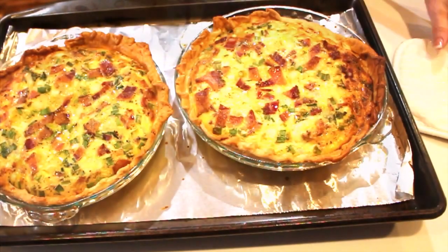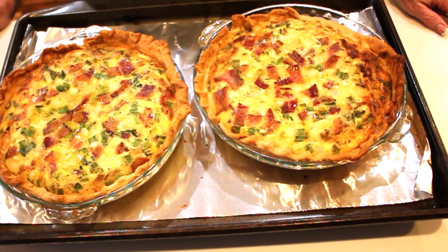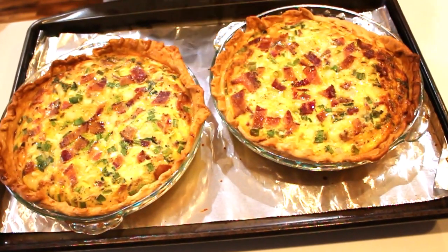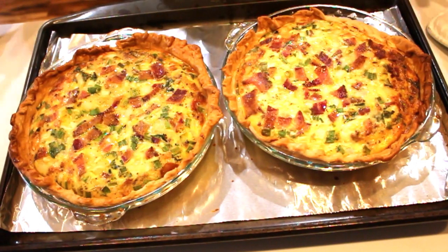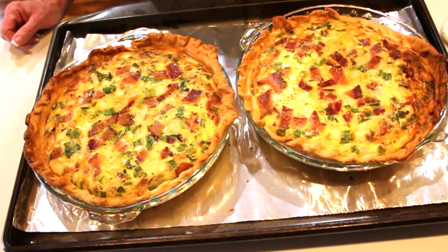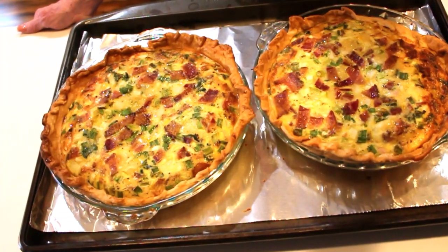Here are the two beautiful quiches — doesn't that look delicious! They were in the oven for half an hour at 350 and then I turned it down to 325, keeping the parchment on top so they wouldn't over-brown. One side got a little more color — that side of the oven runs hotter. You want no jiggle in the middle. You don't want to eat this hot; eat it at room temperature or just slightly warm — trust me, you'll taste every bit of it. One of these is going to my daughter's, and we'll do a taste test!